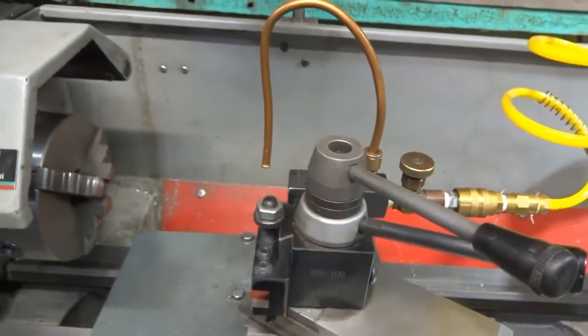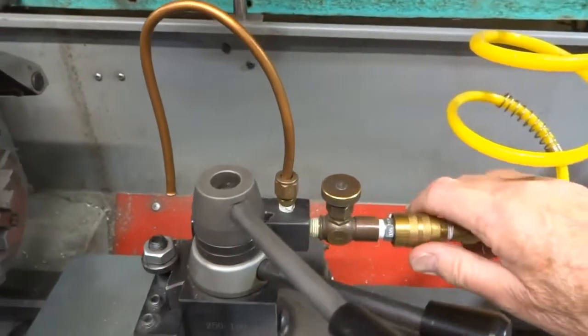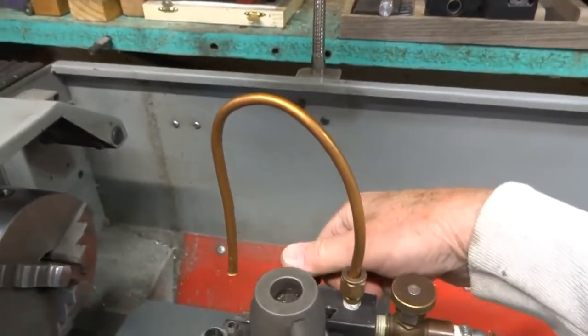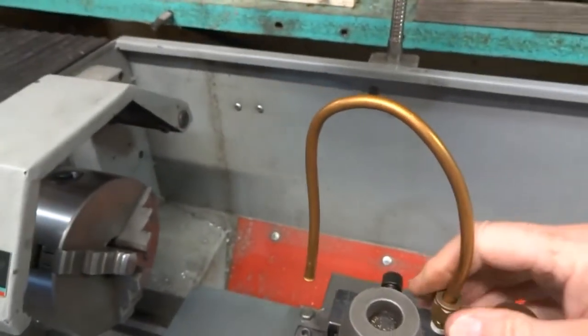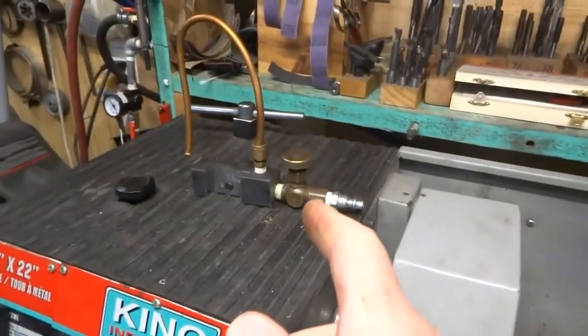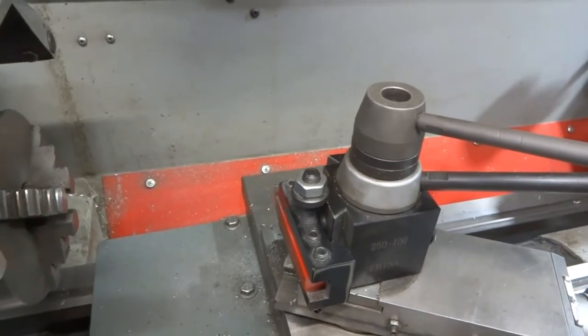We're going to take that all off and show you how it works. It's easy to disconnect — there's a little clamp handle here, these turn, this comes off — and we'll show you the difference between this and that tool holder and explain why it works.